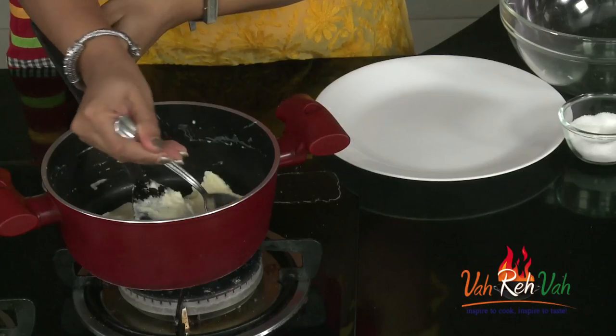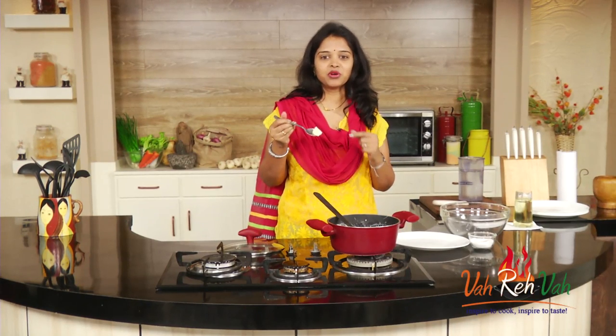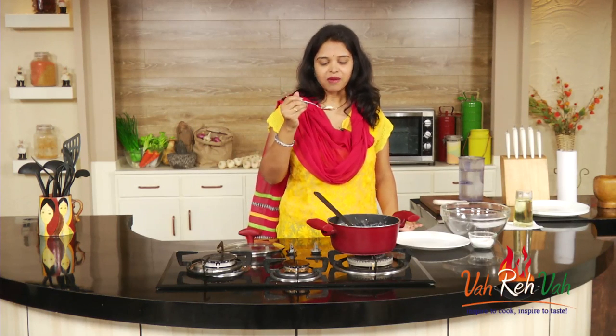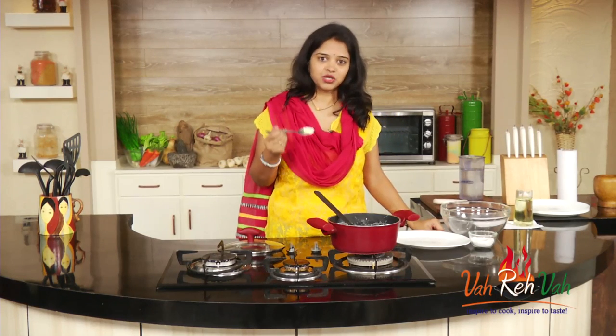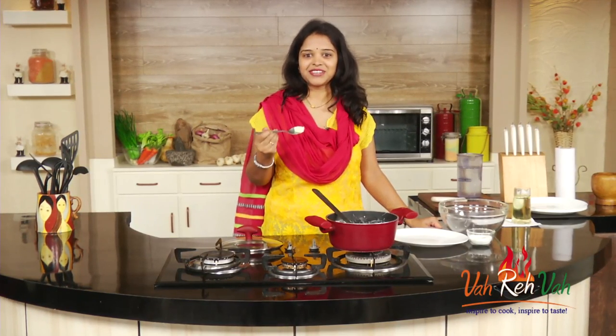If you want it thinner, you can add a little extra milk and it will become a bit thin and creamy. Today I'm going to have this with chicken breast and barbecue sauce — this is literally melting. You can also make different flavors: add some finely chopped garlic for a garlic-flavored mashed potato, or add some spring onion for a spring onion version. Make it whichever way you want and feed your family fresh food.